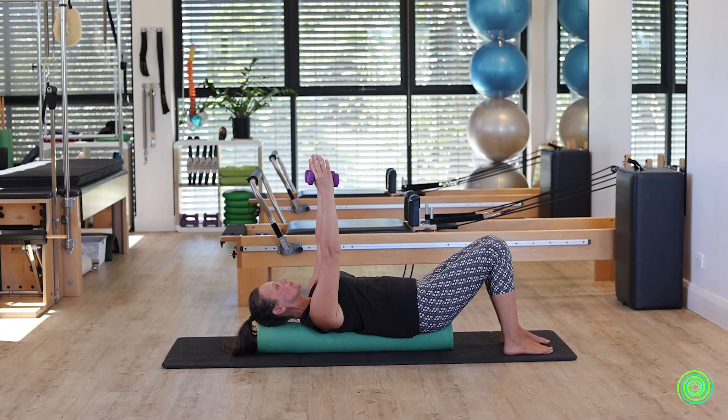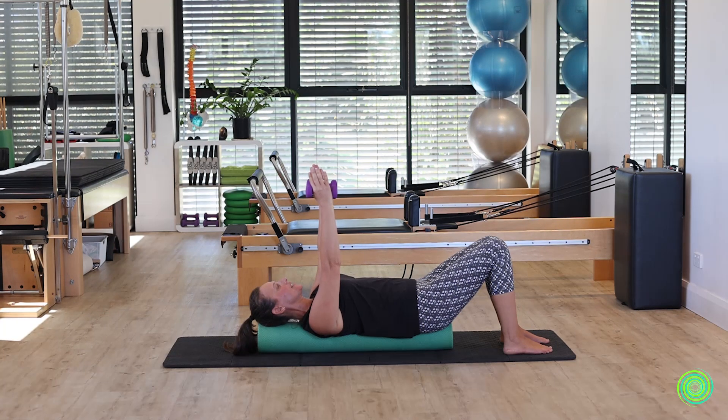As we move through our shoulder blades — particularly as you're bringing the shoulders down — you're going to notice maybe a little bit more tension in one than the other, and that happens for most of us. We like to think we're symmetrical because we have a left and a right, but that's about the limit of our symmetry. We always have a dominant side and it shows up when we do things like this.